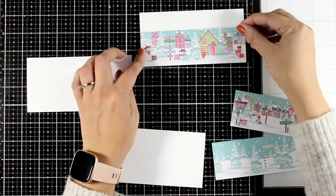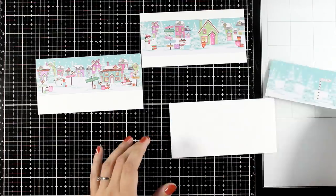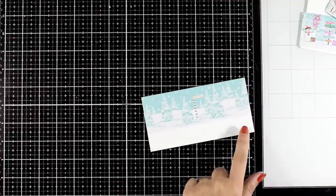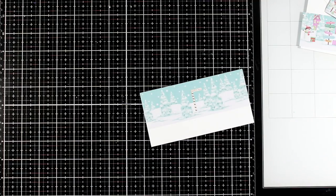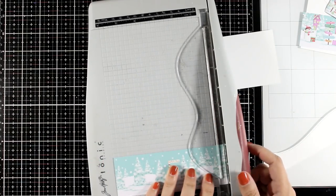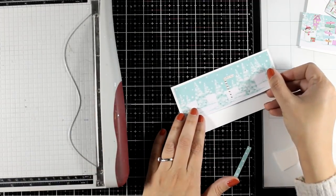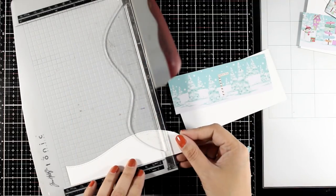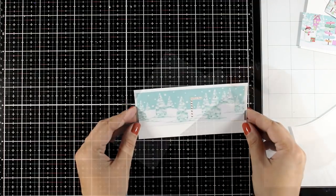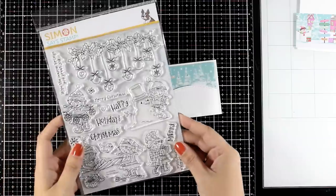Here I have three mini slimline cards — three by six — and when you place the images on top you can place them all the way to the top, all the way to the bottom, or at the center. I'm going to show you a few ideas to make them look more interesting instead of just sticking the pattern paper on top. For this one I used one of the dies that cuts out snow banks — just a card base is enough — and if you don't have that die you can always use scissors. I cut that and stick it at the bottom of my card base, and I also cut a little bit from the paper to give a border all around. I'm using foam tape at the back to add dimension.